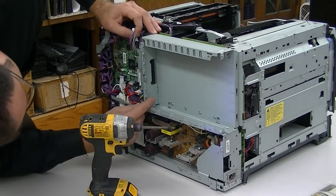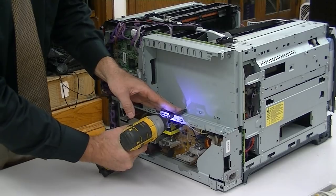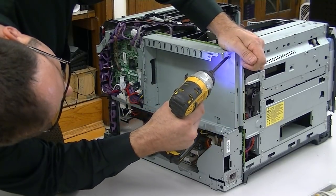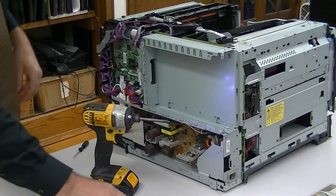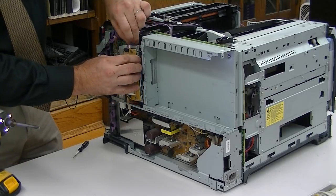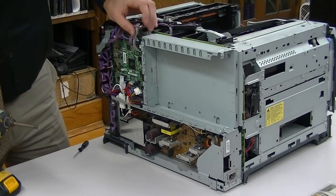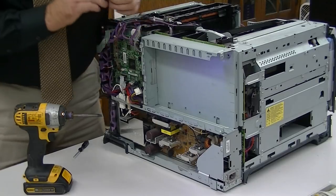I know there are 11 screws on this. Going back to count more: six, seven, eight, nine, ten. I want to pop this up — this pulls out. We're going to unplug the cable here and also the ribbon cable that goes with that board behind. That unit is out. And then behind here is the 11th screw. It's 11 screws.